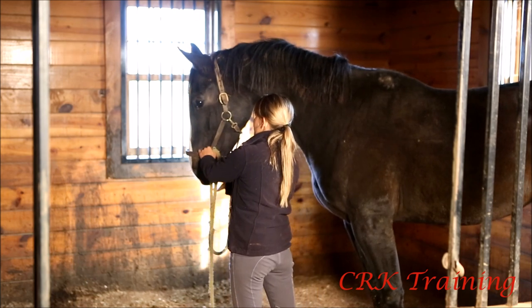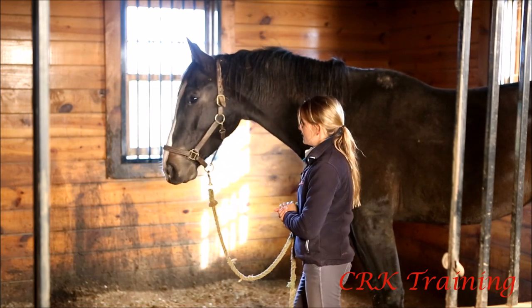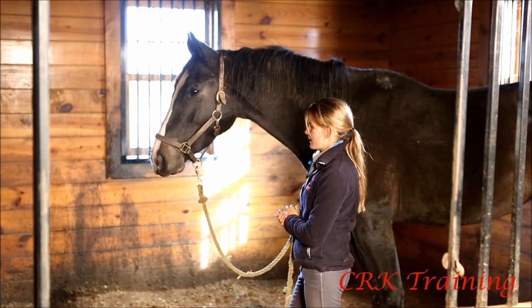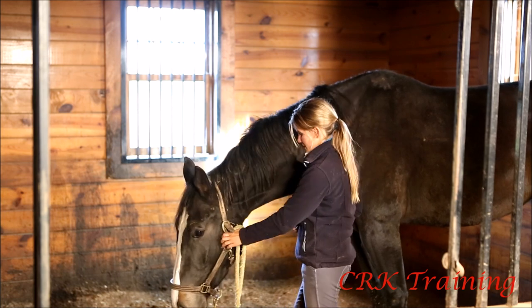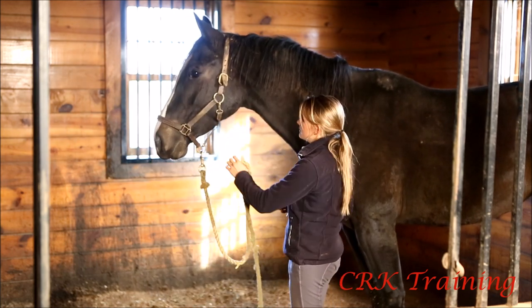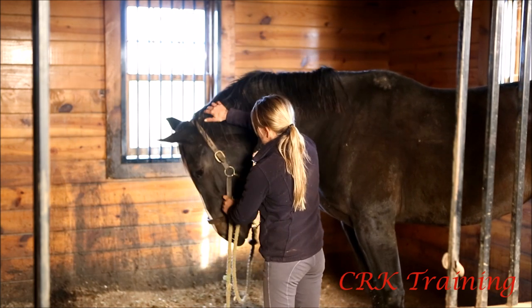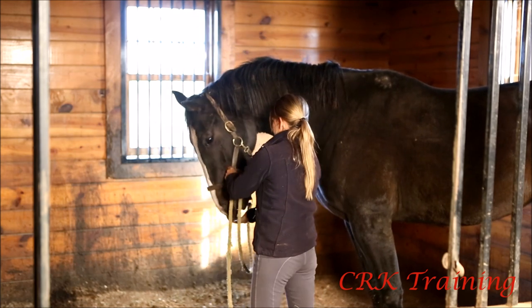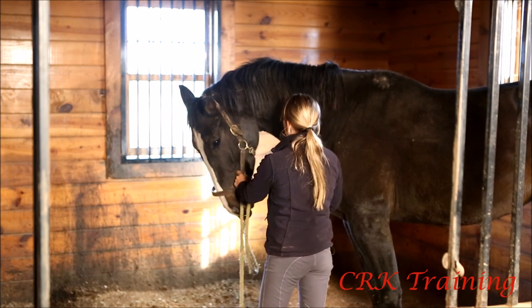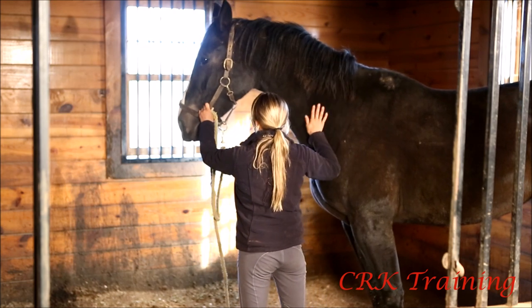Now there I could have done a better job — I should have kept my hand on the halter. By letting go, she kind of popped back up and came towards me. So we'll do it maybe once more, and then I think this will be a really good session for her. Could have kept my hand on the halter, but she's actually being pretty good as far as not bringing her head over.